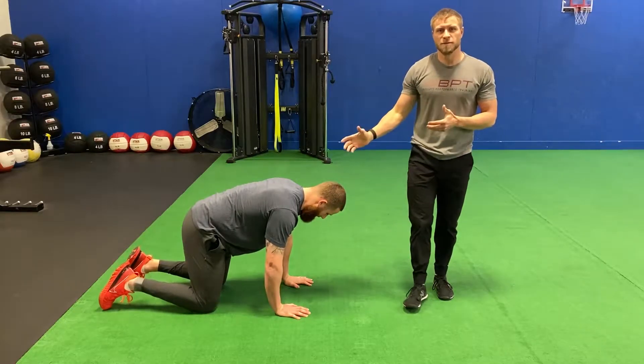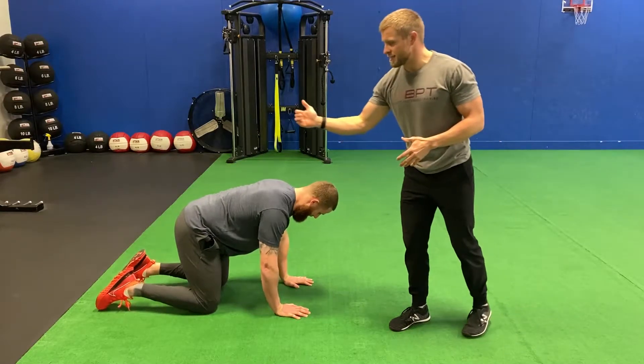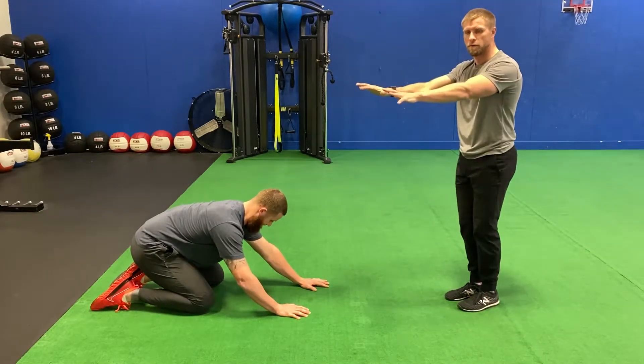For our Child's Pose with T-Spine Rotation, Ryan's going to start in an all-fours position. From here, he's going to sit his hips back towards his heels and reach both arms out in front of him.